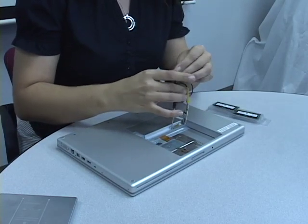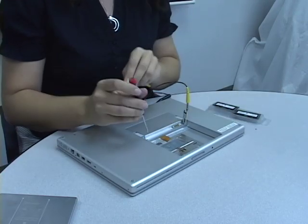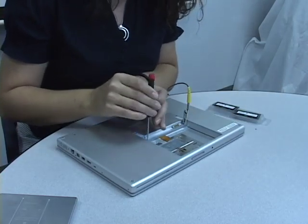Remove the three small screws on the memory bay door.